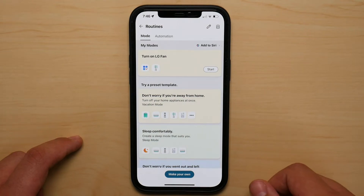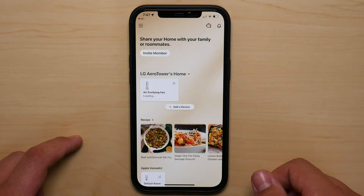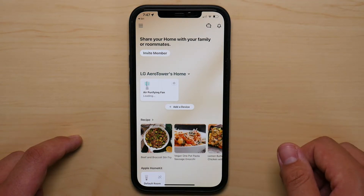Let's test this out. Hey Siri, turn on LG fan. And that beeping means that the fan just turned on.